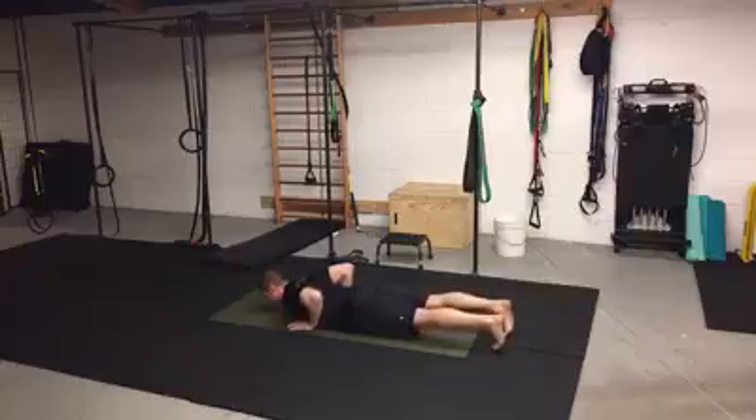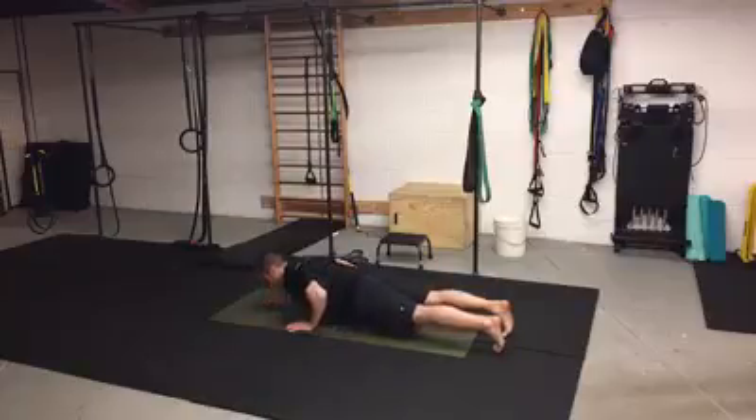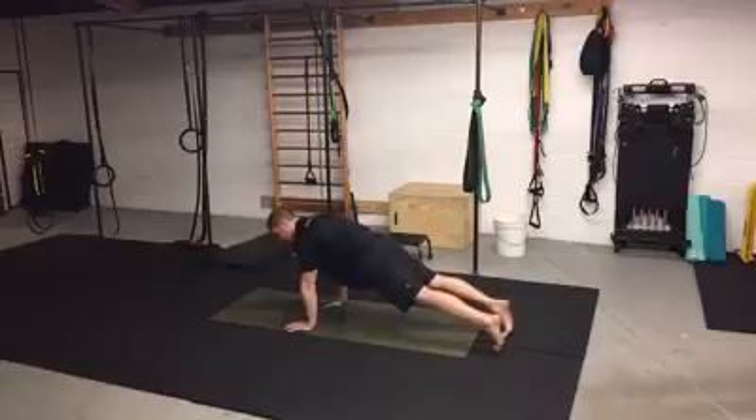I'm going to tuck my toes under, lift my knees, and spin my hands through the ground. The benefit here is I get to practice pre-tensioning my body. It teaches me a timing sequence of my deeper core muscles with my superficial muscles for movement and stability. I'm going to pre-tension, get my pelvis in the position I want, and spin my hands through the ground until I have so much tension that I just float off the ground.